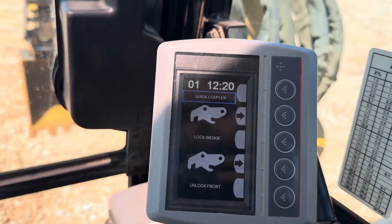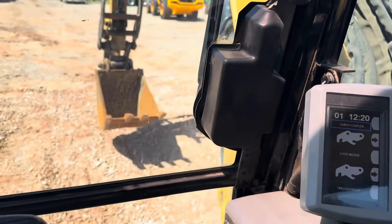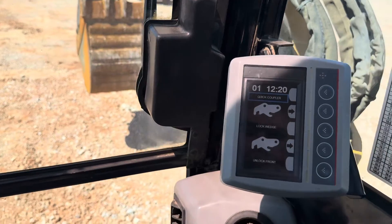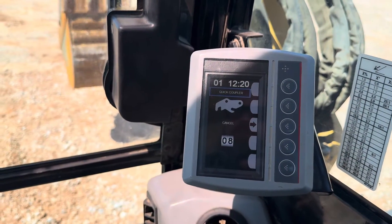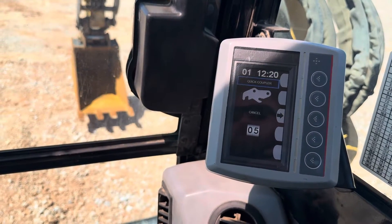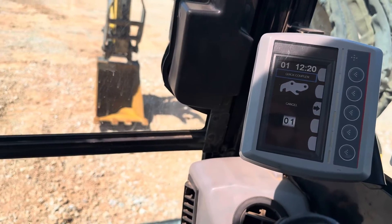You can unlock or unlock the front. You've got 10 seconds from now to actually unhook and leave the bucket on the floor — on the ground. Bear with me so you can see this.